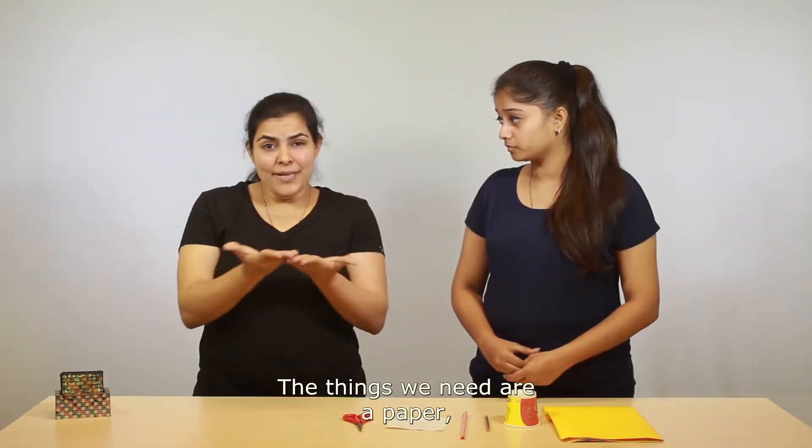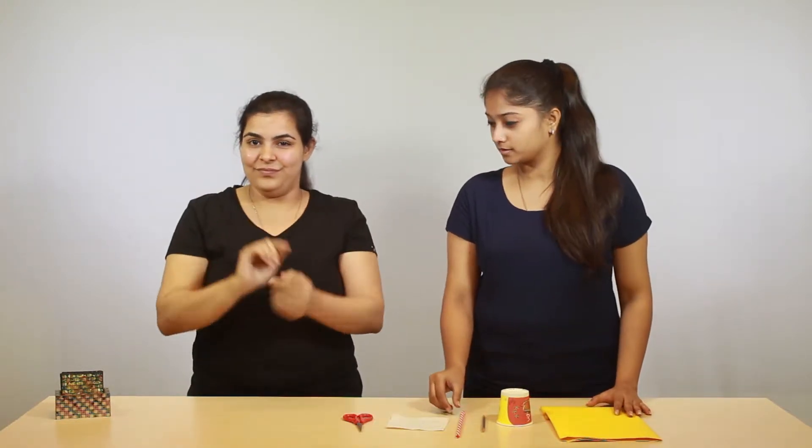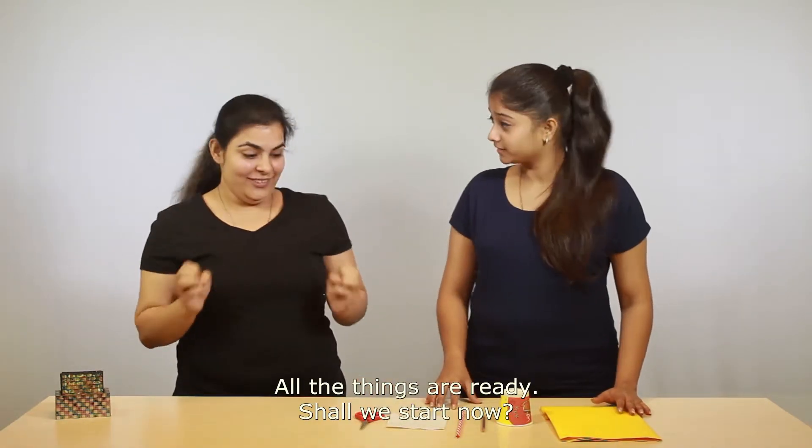The things we need are: a paper, a paper cup, a pen, a straw, a tissue paper, and a pair of scissors. All the things are ready!